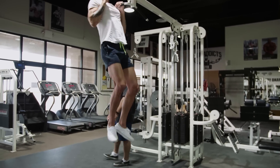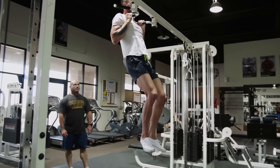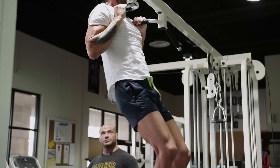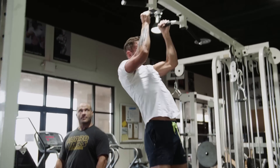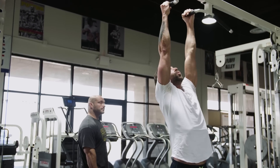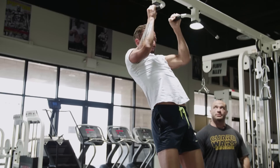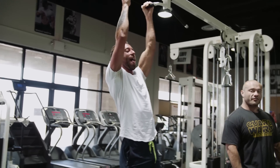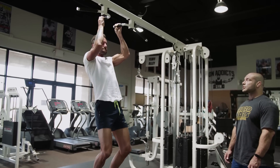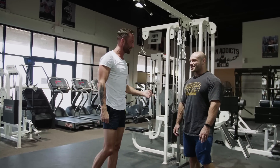Nice and easy, no pressure. One — beautiful. Two, control the descent. Excellent, and up. Four, five — beautiful work. Six. Alec, these are some of the best pull-ups I've ever seen. Seven, all the way down. Eight, keep going — I want one more at least. Nine, one more. Go, go, go. Slow, slow — and that's it. Good job, good work. I would have bailed on the eight for sure, maybe even the seven.